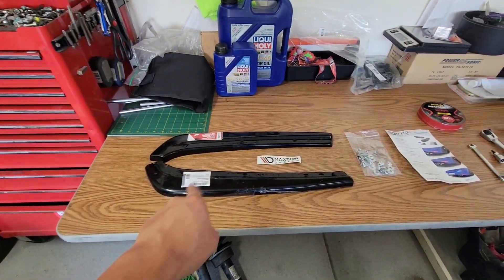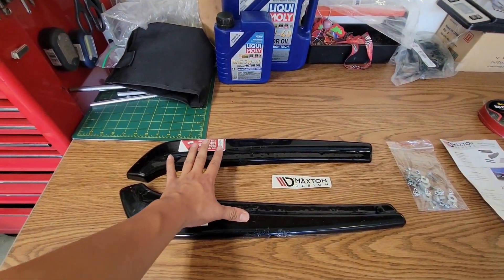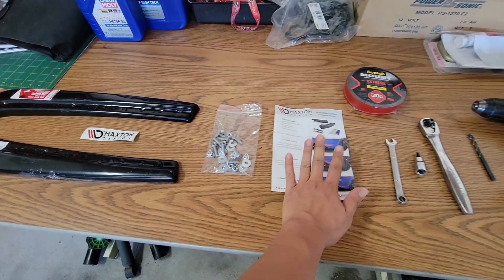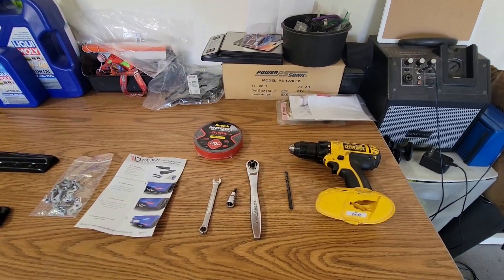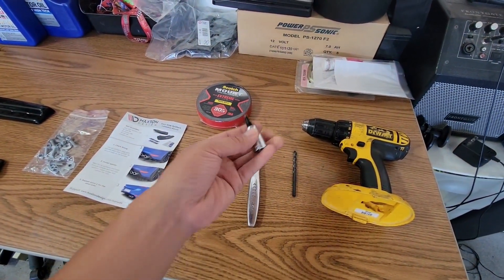Here are the Maxton rear side splitters and everything that came with the kit. You can see both left and right side splitters, a sticker, hardware for the installation, and the installation instructions. Right next to it are all the tools I'll be using to install both of these.